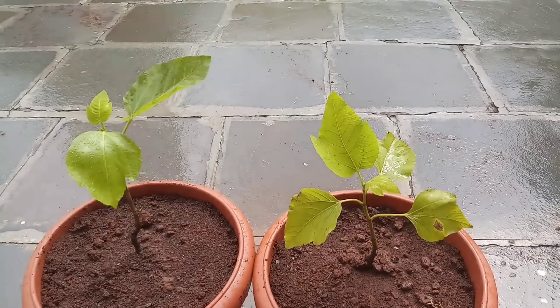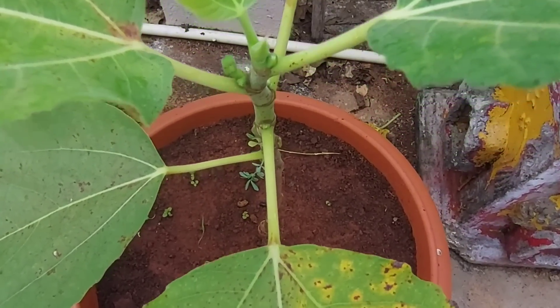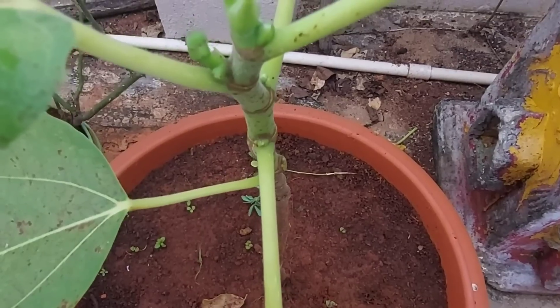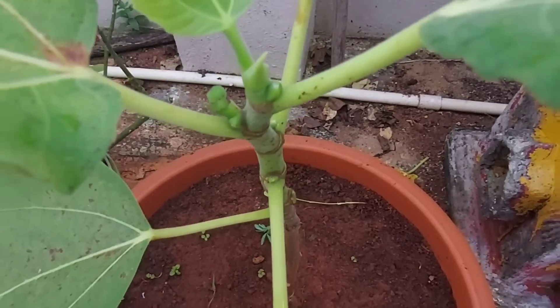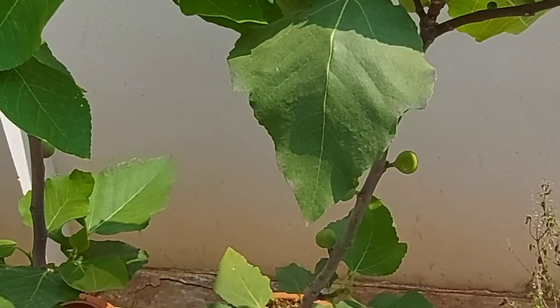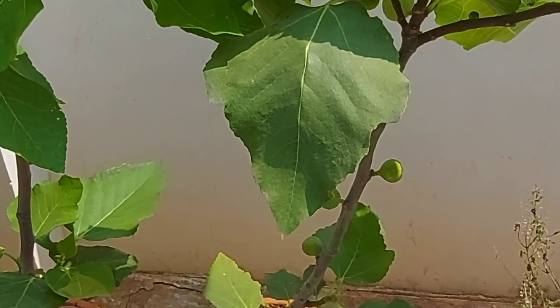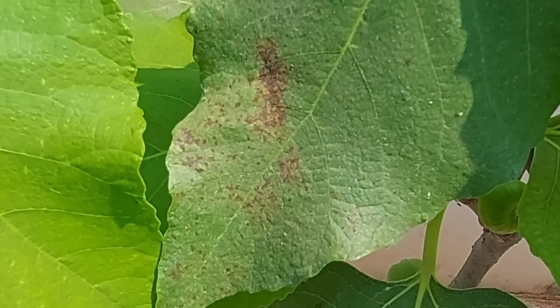Fig trees are very fast growers. Here you can see a new leaf has emerged, and in a period of seven months the plant has grown to three to four feet with new buds emerging. As you can see, a specialty of fig trees is that the fruits are grown directly on the stem.